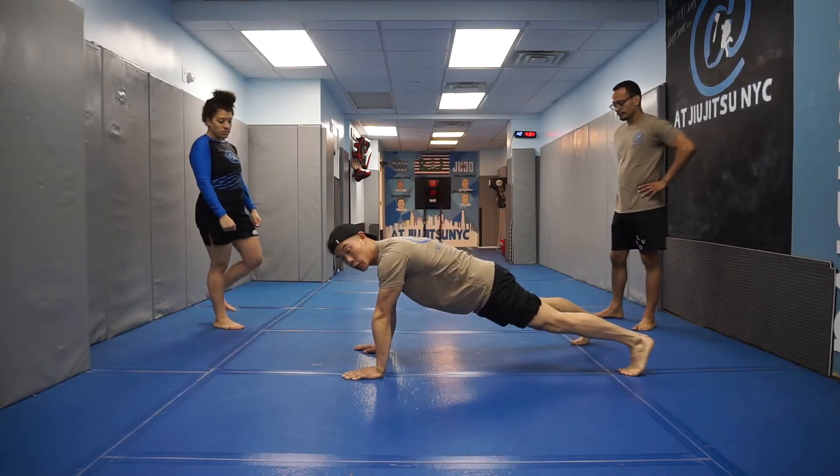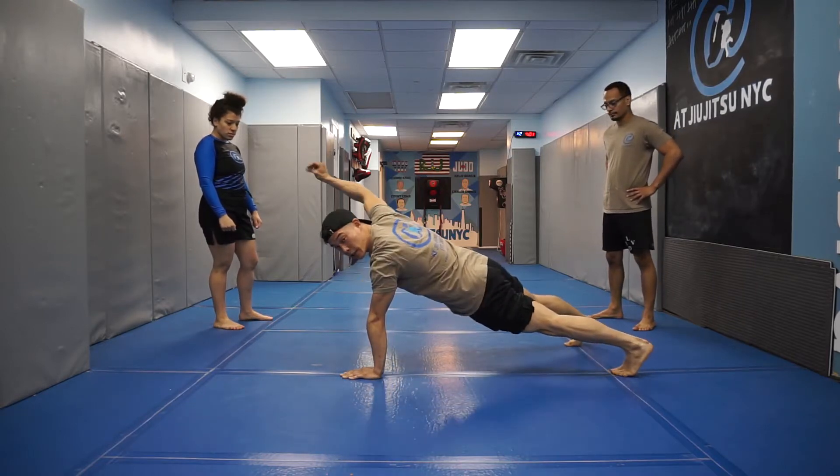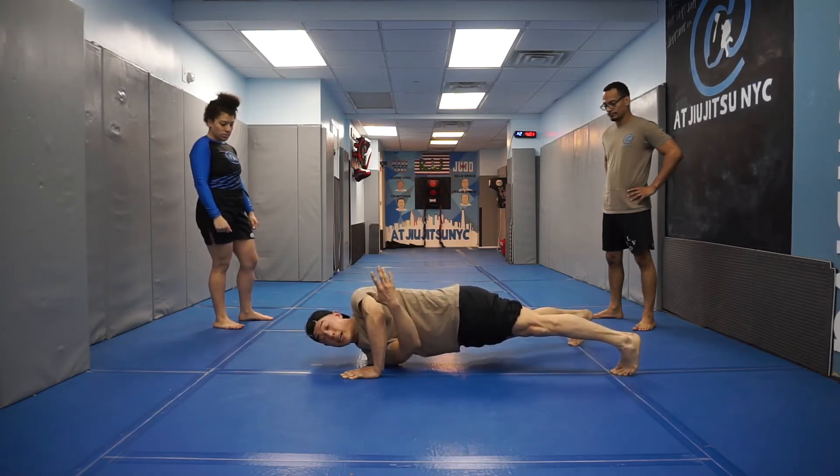The first checkpoint is to only touch your shoulder onto the ground. You'll see my hands by my chest. You'll see this hand turn all the way over. My shoulder only touches the ground — not my knees, nothing else.